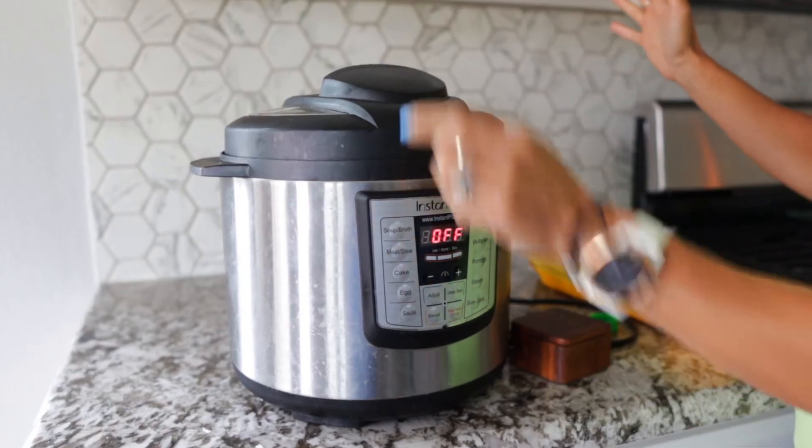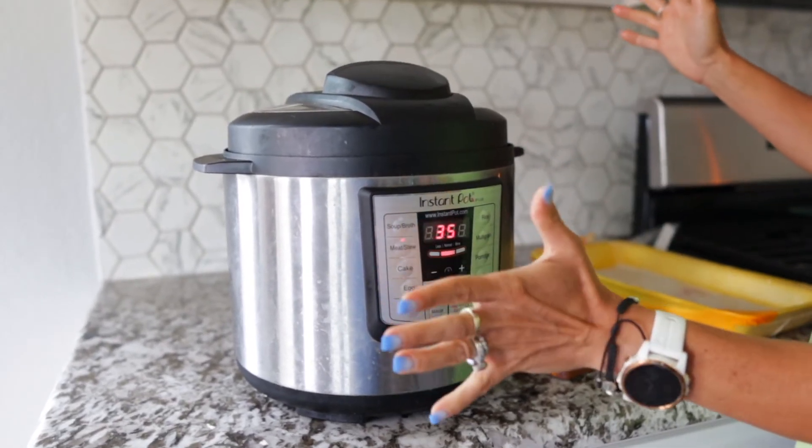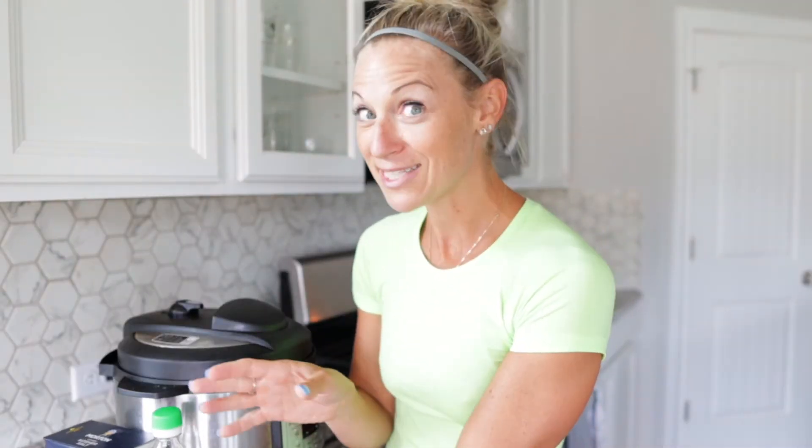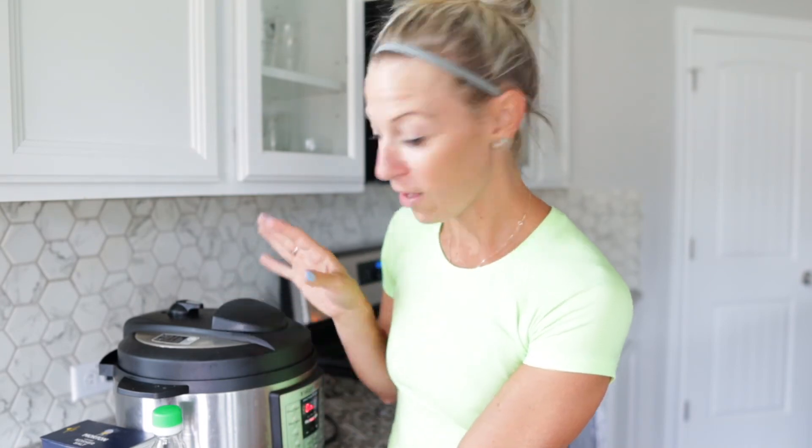Lock the lid, hit your meat button. 35 minutes — so once it's up to pressure you're good to go — and then when it is done you want to quick release this one. That's it. Three ingredients. Now I'm gonna let it go and that'll be that.